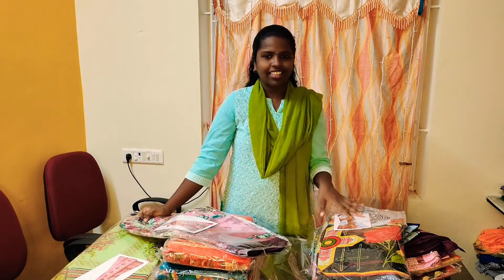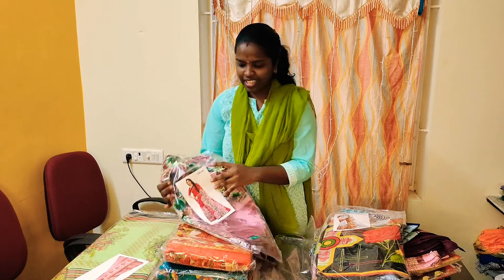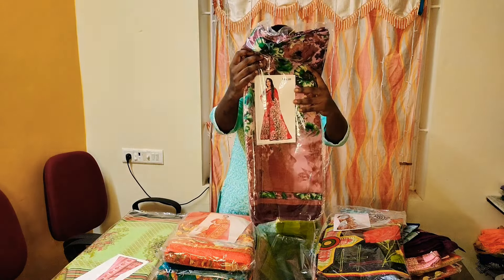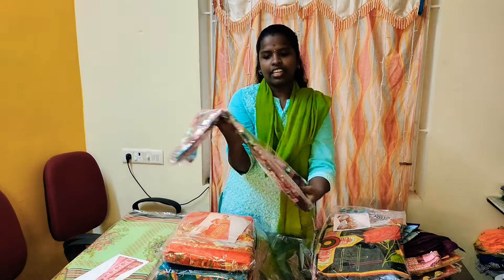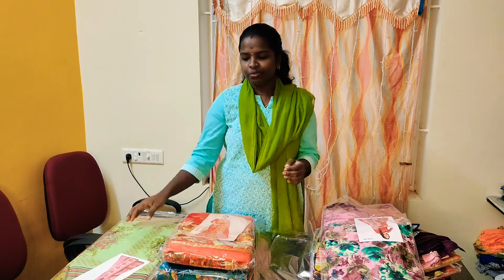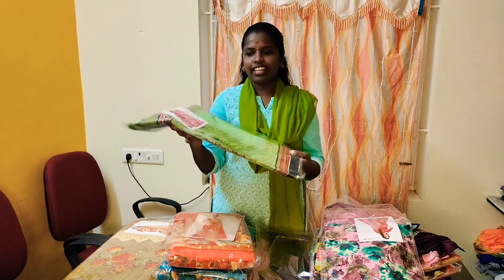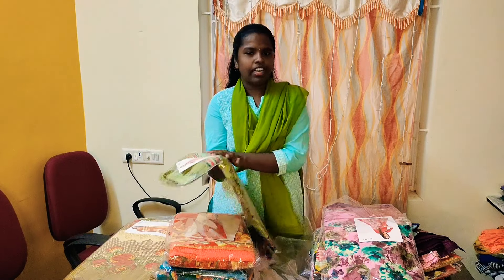I'm happy. I'm so happy. Thank you so much. The model is very good. All of us — make sure to share with you. This is a video you can share.